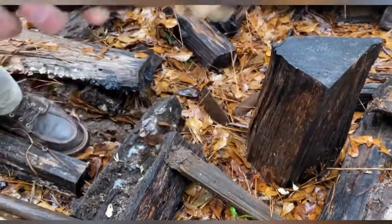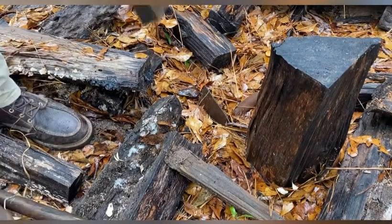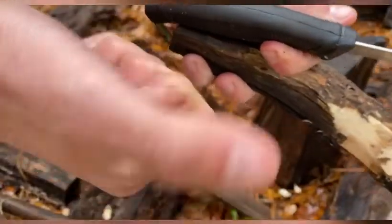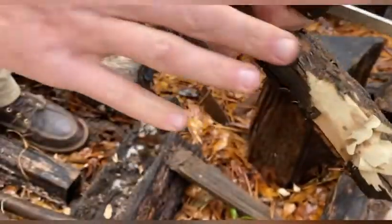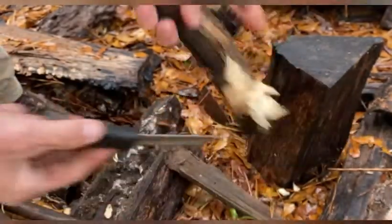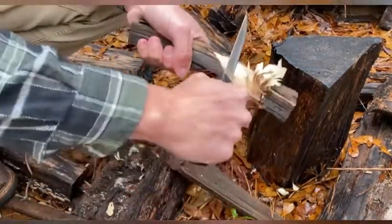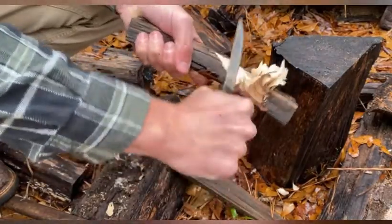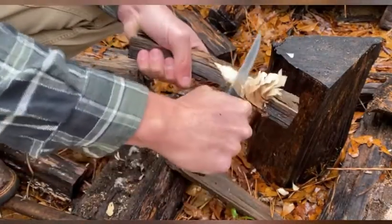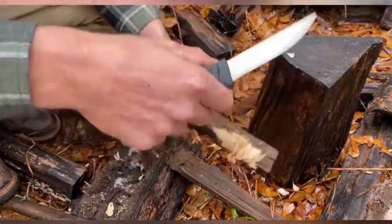It does some feather sticks — it's all right, not the best, but it's working. This thing feels weird though; the handle is getting sticky, maybe from being wet. That's not awful, but the stickiness is kind of weird.